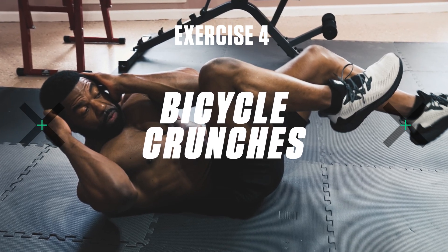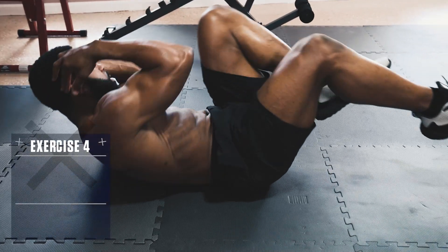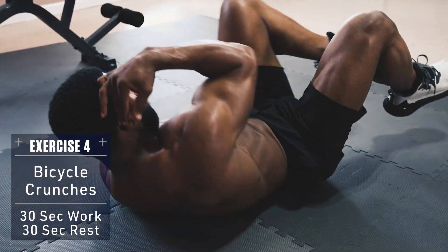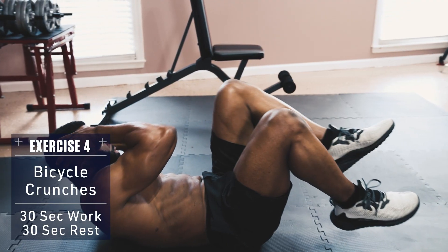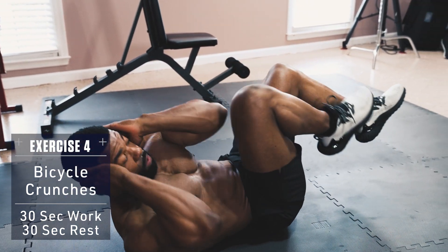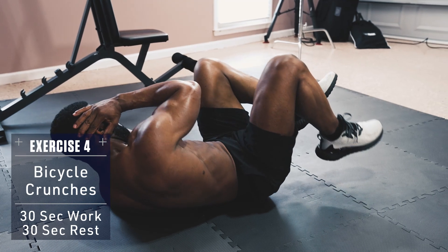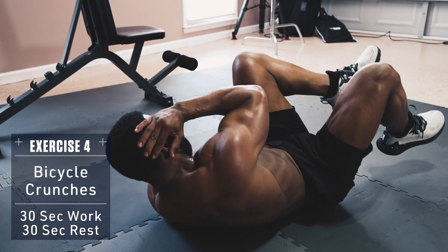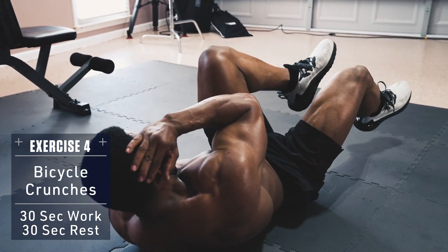Exercise 4: Bicycle Crunches. Lie on your back, hands at your temples, shoulders and feet off the ground. Drive your opposing knee up as you crunch your elbow in and twist your body, touching your elbow to your opposite knee. Then alternate side to side so your feet are pedaling in the air like riding a bicycle.